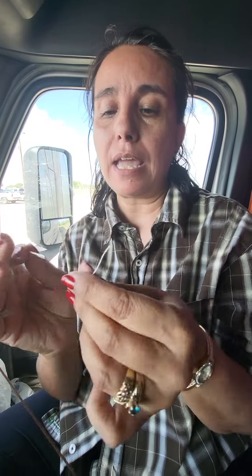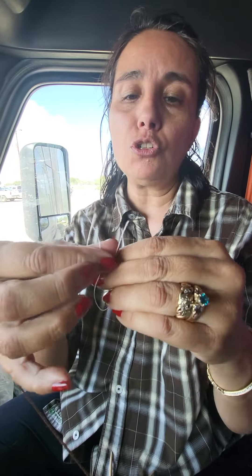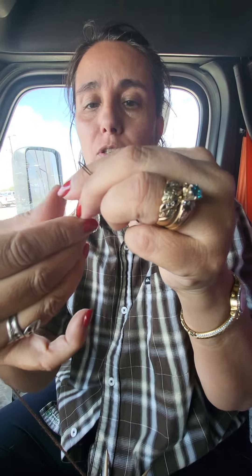Hello everybody! Today we're going to use the dental floss tip for sewing in our tails — and not just for cleaning our teeth. You basically just need a small amount of dental floss, and you're going to get your needle and bring your two ends of your dental floss together. Basically, you're creating a loop and you're going to thread it.